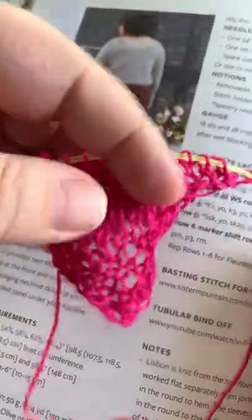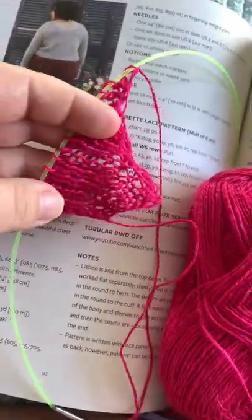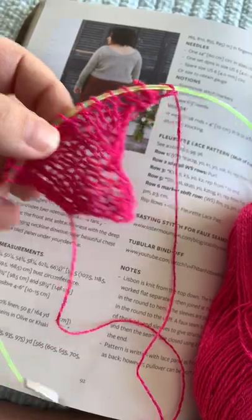This is 100% linen, and linen is very, very high stitch definition and very unforgiving as far as tension goes, and I want to show y'all that this is what it looks like.